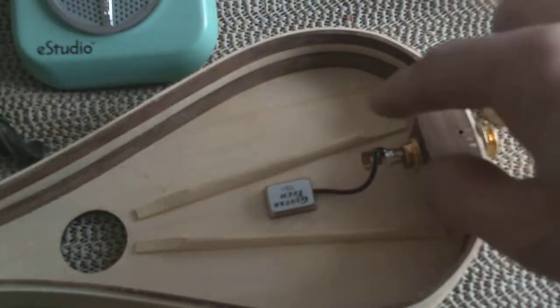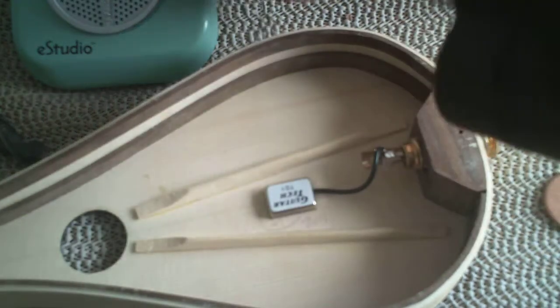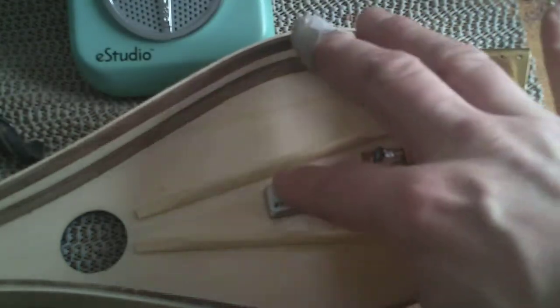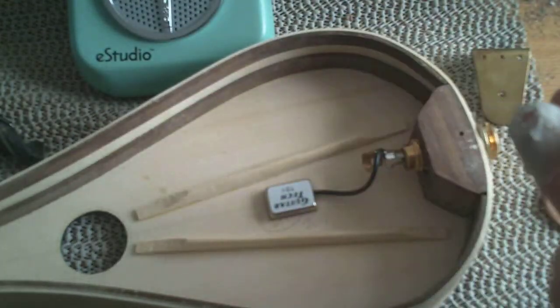Once you've attached your pickup and soldered it to the jack socket, you must check first of all that it works. I've got a headphone amp here just to make sure that you're getting a clear signal through there.